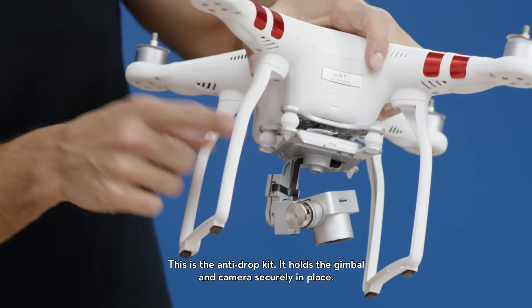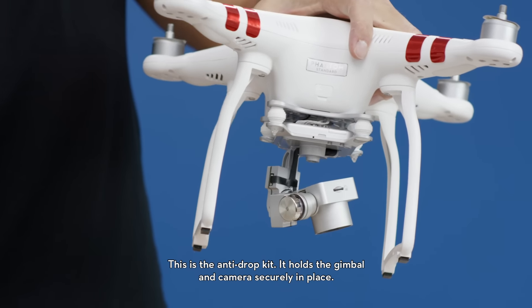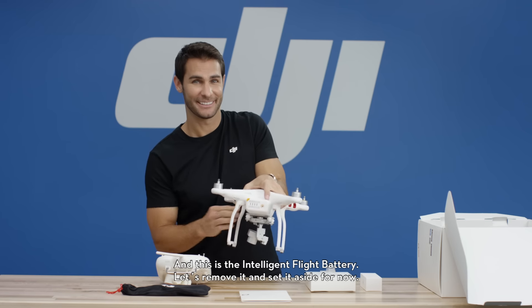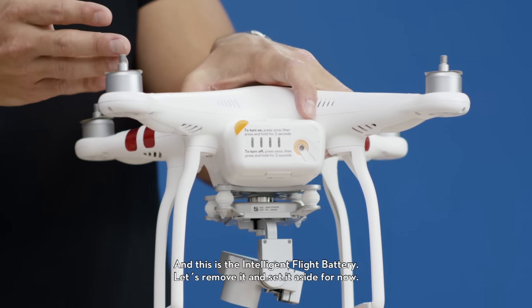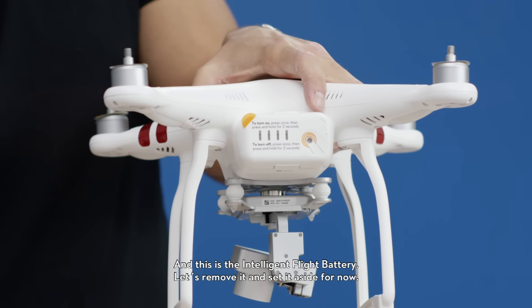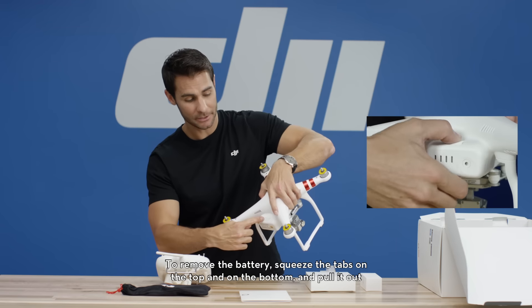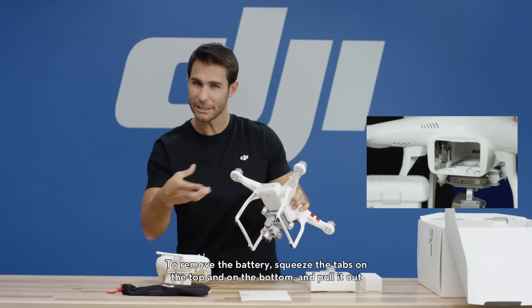This is the anti-drop kit. It holds the gimbal and the camera securely in place. And this is the intelligent flight battery. Let's remove it and set it aside for now. To remove the battery, squeeze the tabs on the top and on the bottom and pull it out slowly.